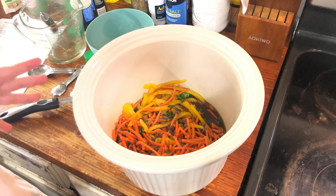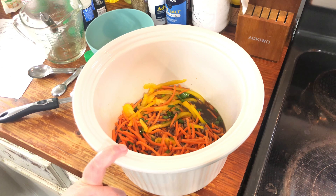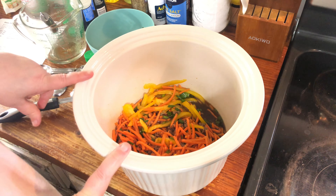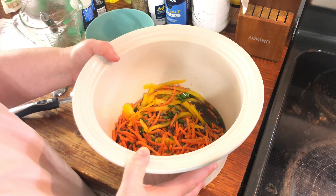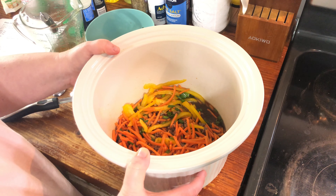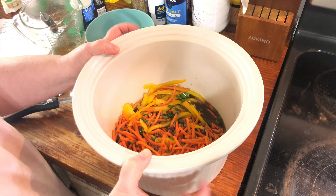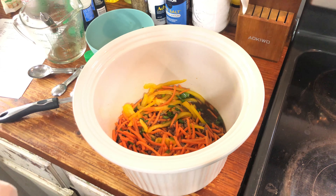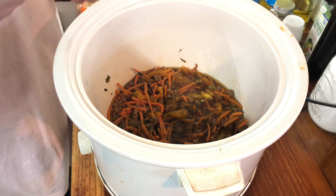Alright, so that's it — the ramen comes later. We'll add that in the last 30 minutes of cooking. This needs to cook on low for four to six hours, and then we'll be ready to add the ramen. I'll come back and show you that process as well — see you back here in a few!